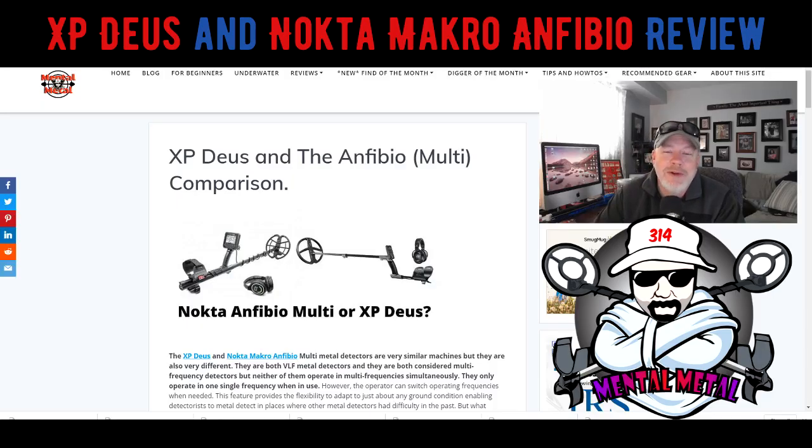Hey guys, Scott here from the Mental Metal Channel and MentalMetalDetecting.com. It's been a while since I've seen you, so welcome back to the channel. For all you new subscribers out there who are considering subscribing, please do — it's much appreciated. Hit that like button if you don't mind, I'd really appreciate it as well.